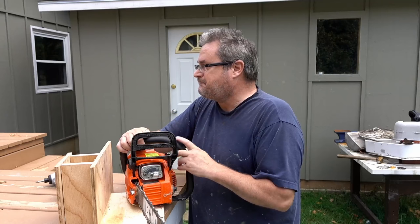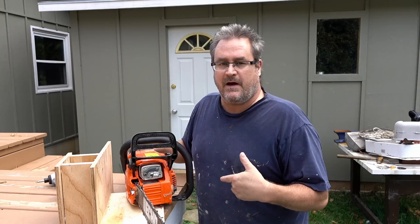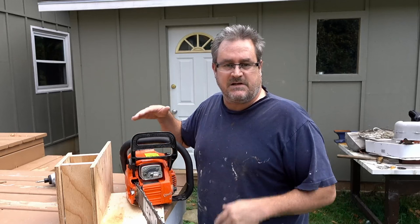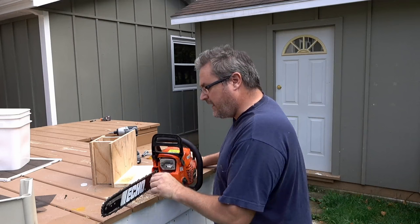I figured it would be better to have the dual purpose — it can obviously rip, as you saw, and it's made for cross-cutting effectively. I may get a ripping chain just to try it out. I have two trees out in front that are going to be taken down eventually. The guy said he'd be here about a week ago and he hasn't shown up yet, so that potentially puts more wood in my hands.